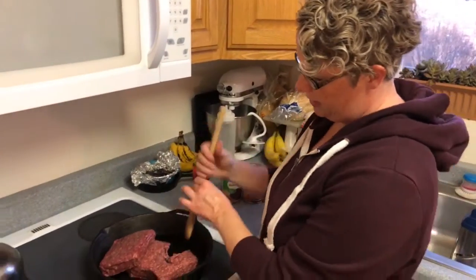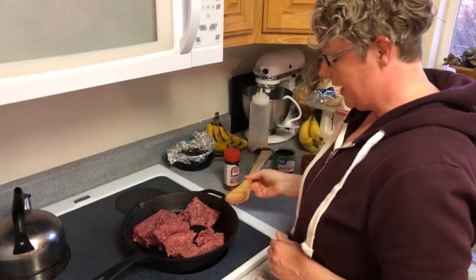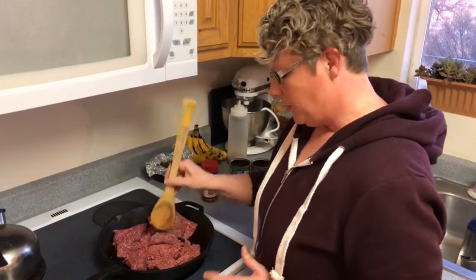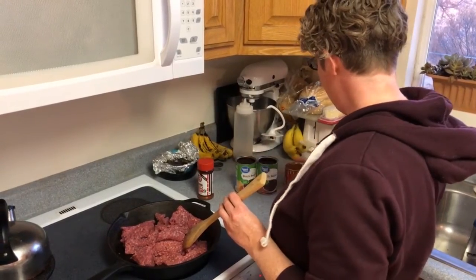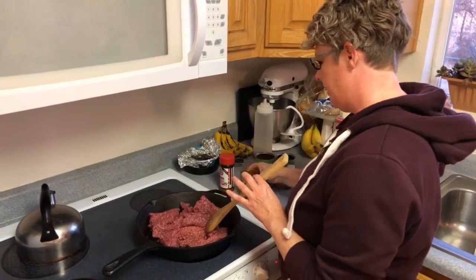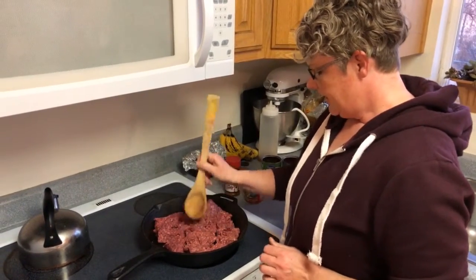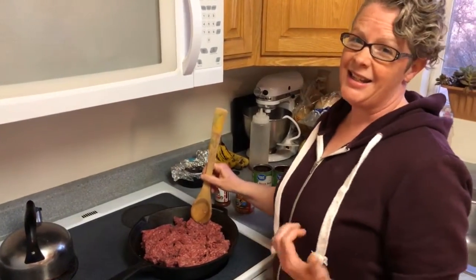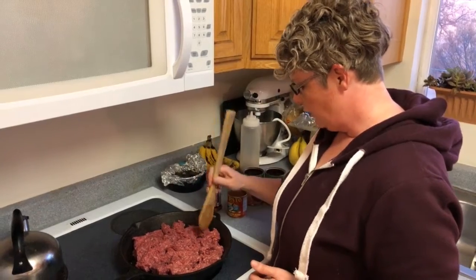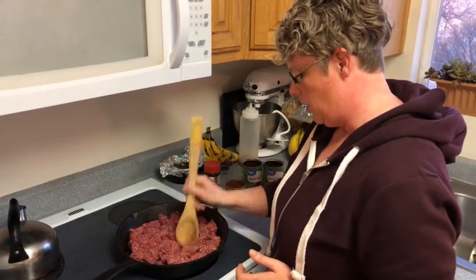First off, we're just going to start with two pounds of ground beef. I like to put black beans in with my taco meat just to bulk it up a little bit. My taco meat is pretty simple — I use seasoned salt and a can of tomato sauce with jalapeño, which seasons the meat really well. We're just going to cook this down. Tonight we're running off to watch a friend at a high school play, so we're throwing this meal together and running out the door — perfect when you're on the go.